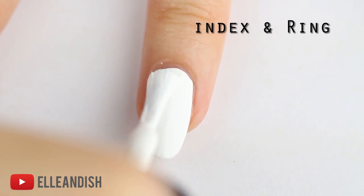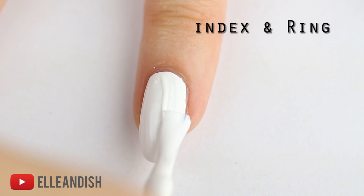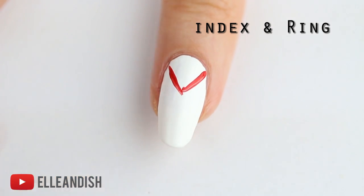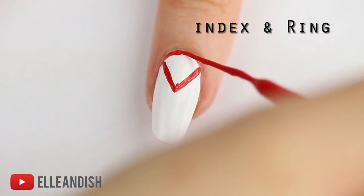Moving on to the index and ring fingers. For these, apply one layer of white nail polish. Next I'm going to take a red nail art polish and I'm making a V shape at the top. Fill in the top of the V with red.